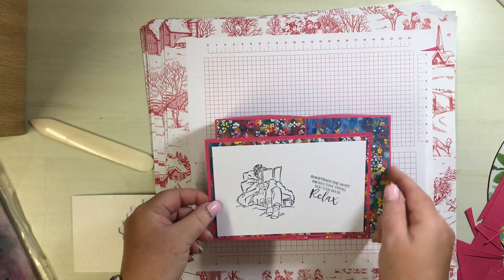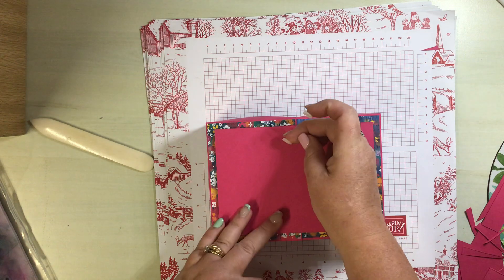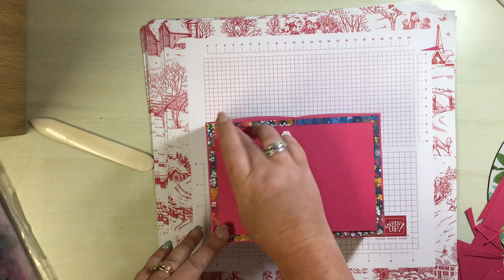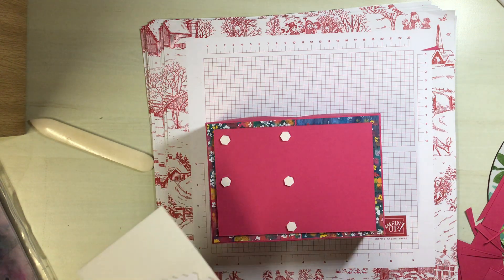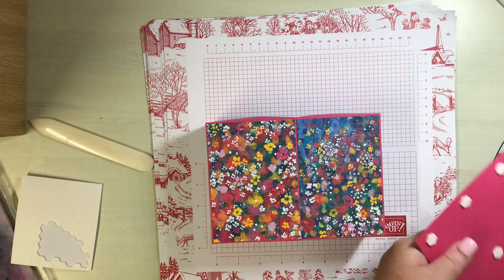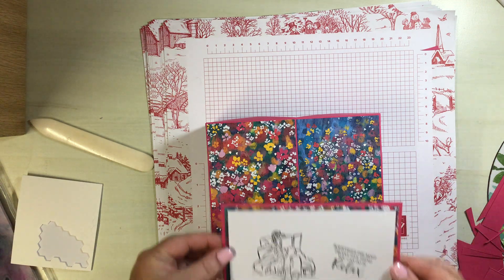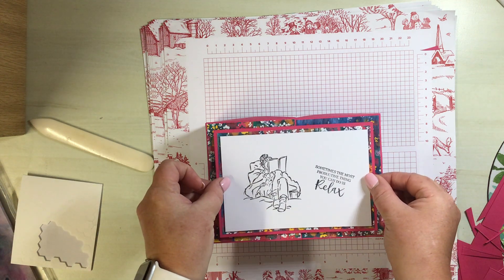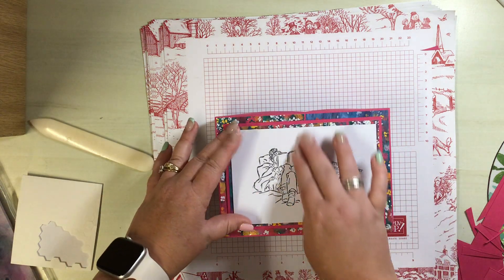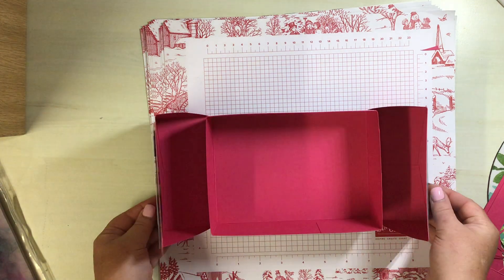Bring the box back in and have the topper popped on. Turn it over, working on this side with a few dimensionals: one at the top, one at the bottom, and one in the middle, then the same on that side as well. Take the backs off, get that in the center, pop it down and lift it up making sure your dimensionals are not coming through on that side. And there we go - that is your double open top box!